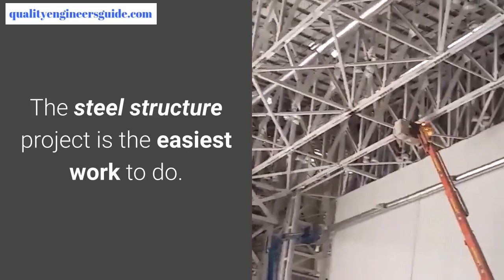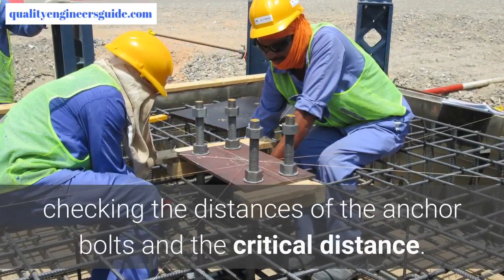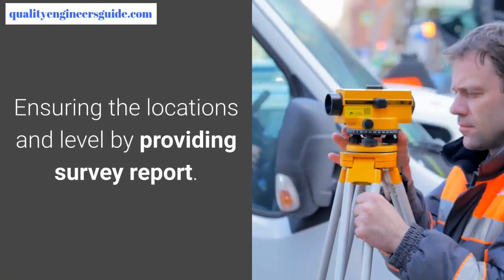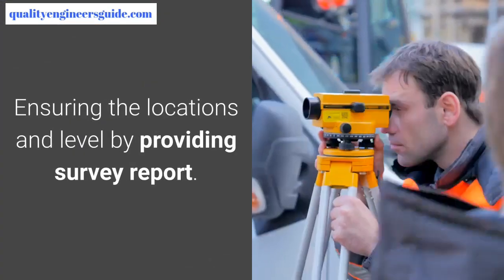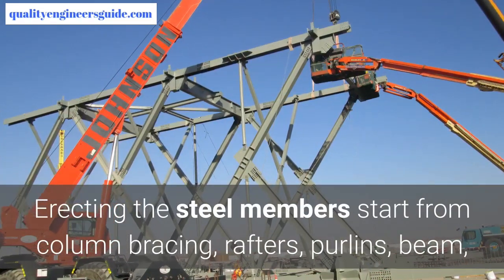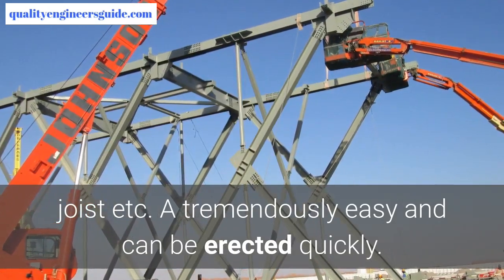The steel structure project is the easiest work to do. It will just start with anchor bolt installation, checking the distances of the anchor bolts and the critical distance, ensuring the locations and level by providing a survey report, then erecting the steel members starting from column, bracing, rafters, purlins, and ceiling joists.